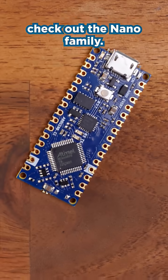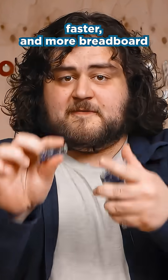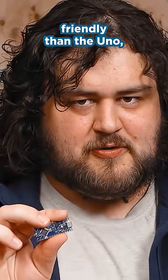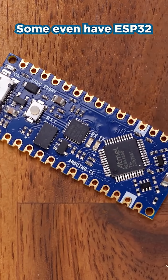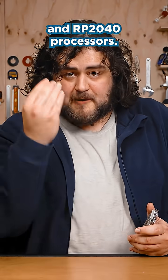Don't need a bajillion pins? You might want to check out the Nano family. They're smaller, faster, and more breadboard-friendly than the UNO, and they often come with wireless connectivity and other goodies. Some even have ESP32 and RP2040 processors.